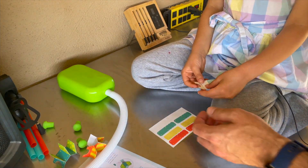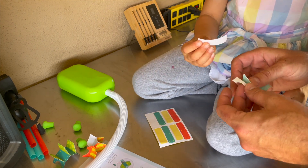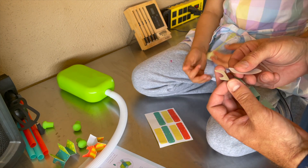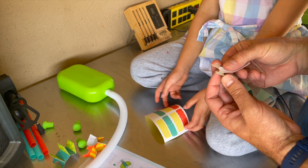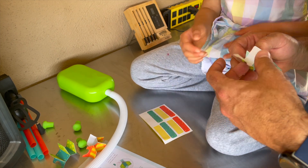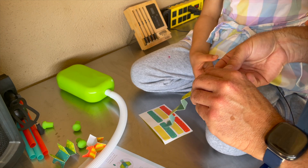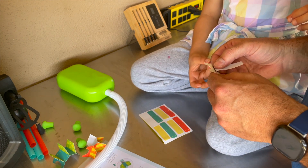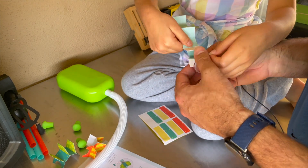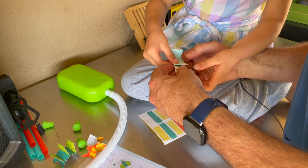Grab a white sticker. I'll hold this for you. I'll hold the sticker. Let me get started for you. It's a crazy sticker.